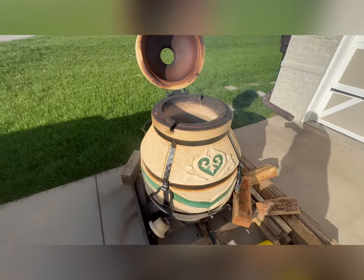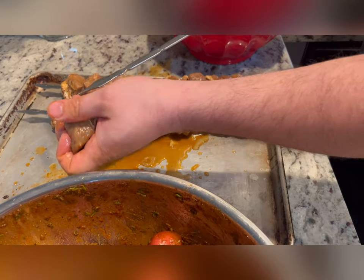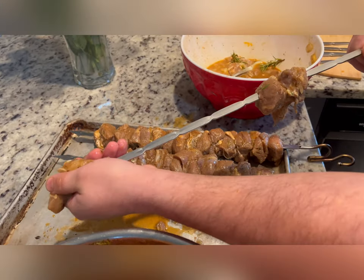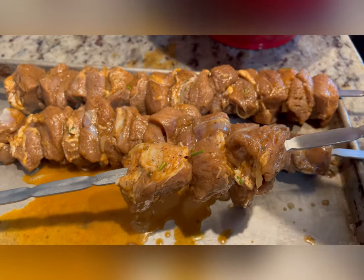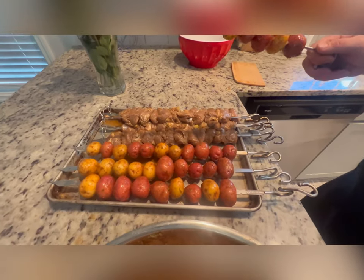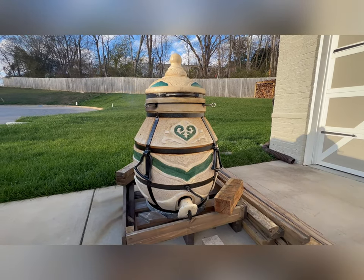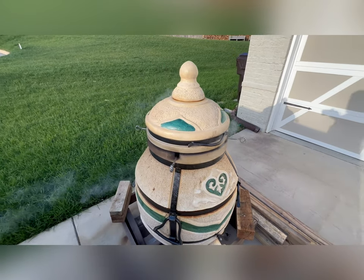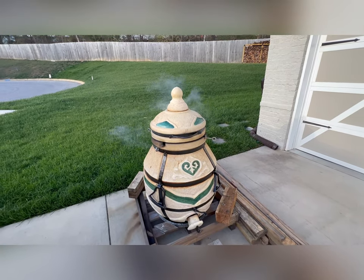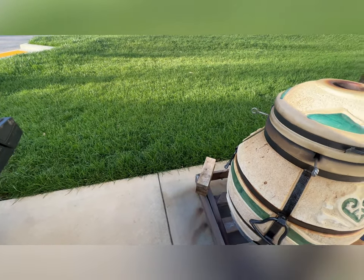Gonna make shish kebabs. See that's how we do it. We just put the meat in and potatoes — all the flavors come out.